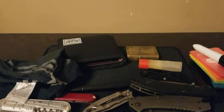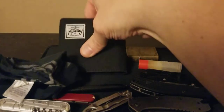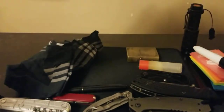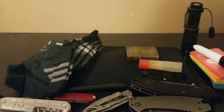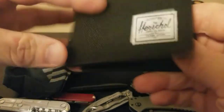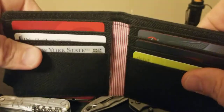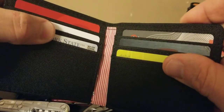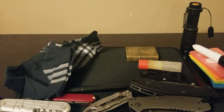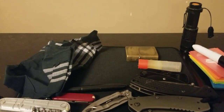I am still using the Herschel wallet. Let me make sure none of my cards are showing too much. It's got compartments for credit cards and two sliding compartments — I have club cards in there for one of the big box stores. It has a pocket on the side, but I don't really keep cash in there.